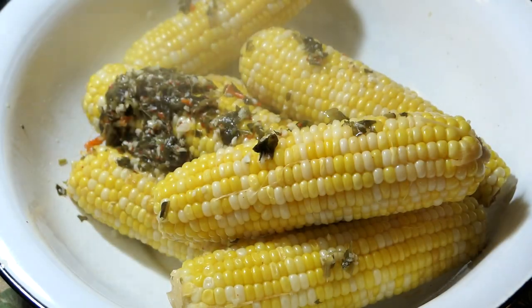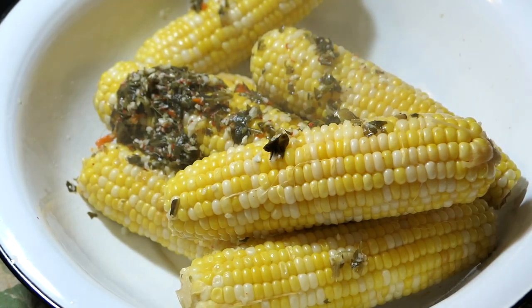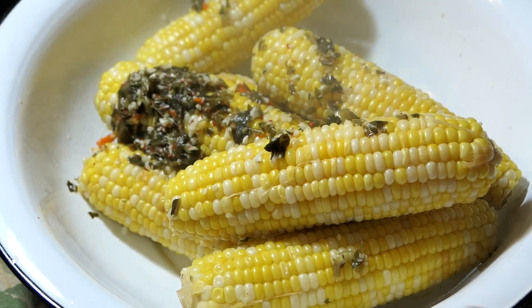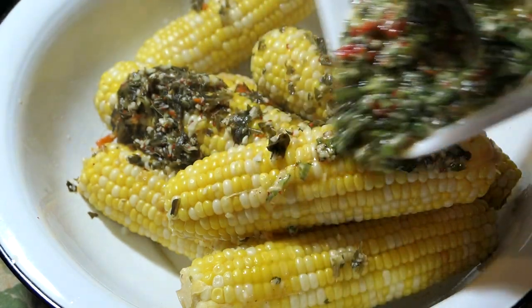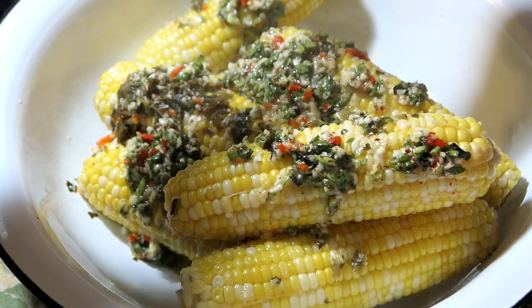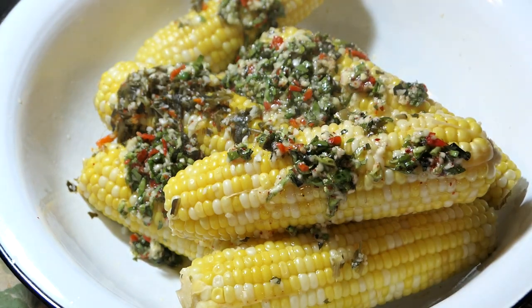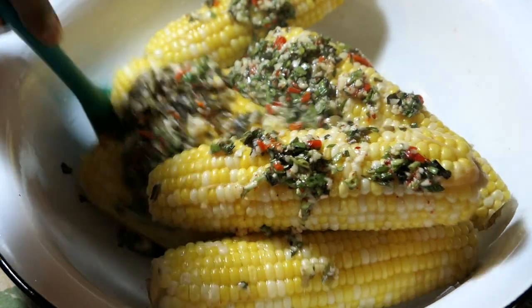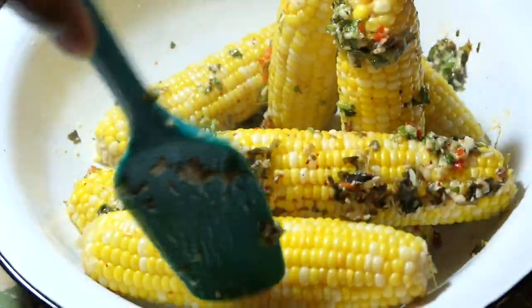To a big basin or bowl, strain all that boiled corn out of the liquid — make sure you get most of the seasoning as well. Now add your seasoned butter mixture to the corn and mix it in. It's way too hot to use your hands right now, so use a spoon. You have to do this while the corn is hot so that it soaks up all the flavor from the butter. Doesn't that look amazing? I wish you guys could smell it or taste it — it's so yummy!